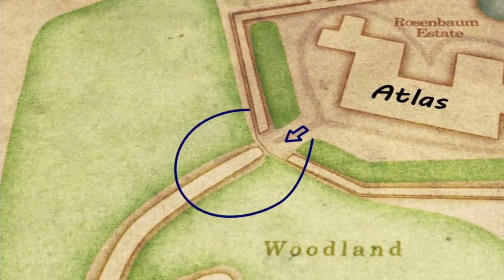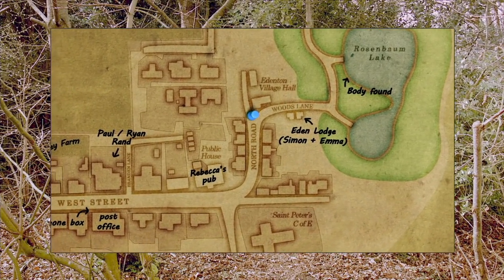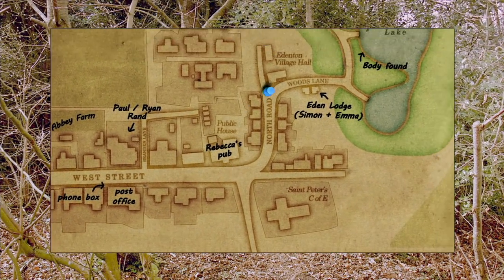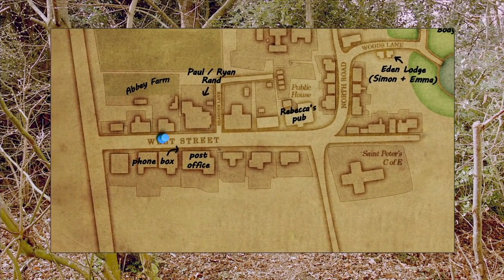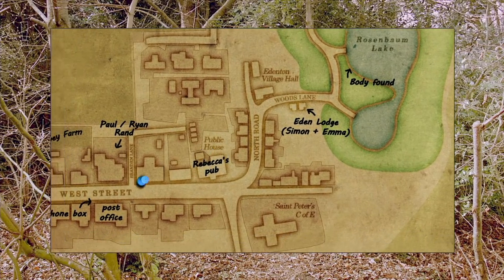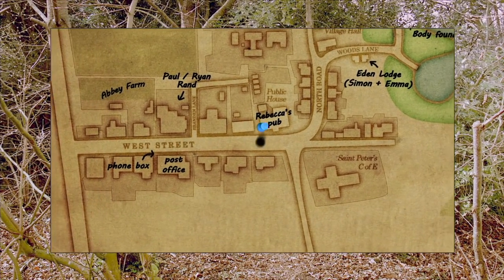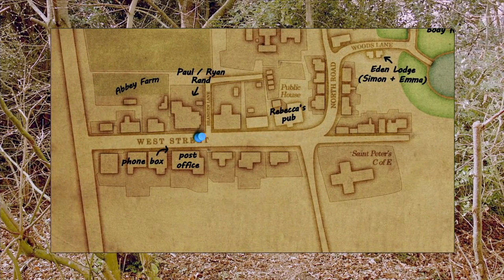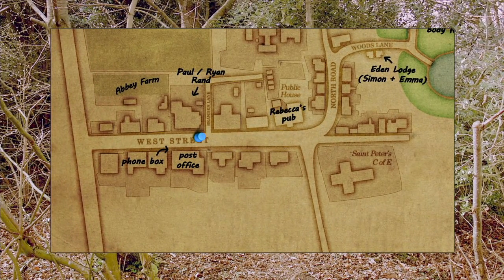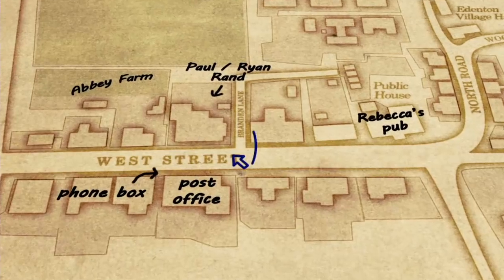You can jump on the map to navigate — like Game of Life, actually a family in a car. Whoops, had a baby. I gotta find that mystery — don't touch the ground. Your husband was murdered, gotta go solve it. There's Paul and Ryan Rand's house, phone box, Abbey Farm — let's go here, West Street, knock on the door.